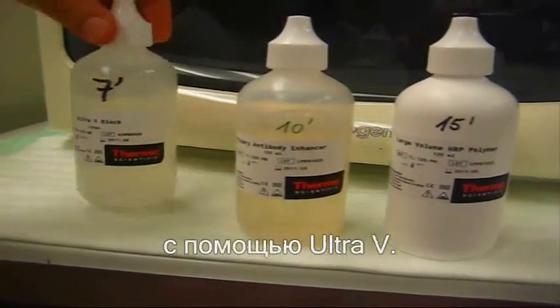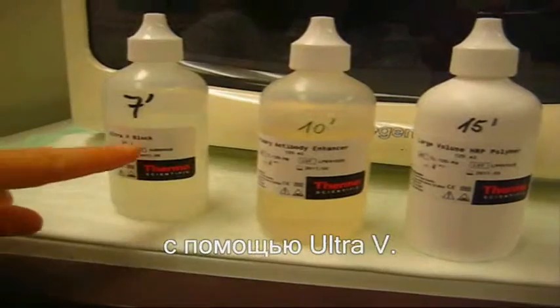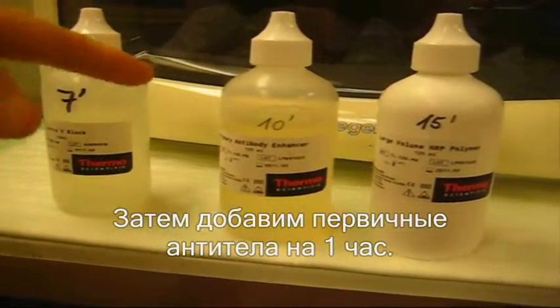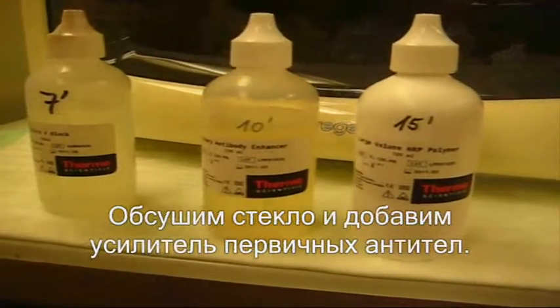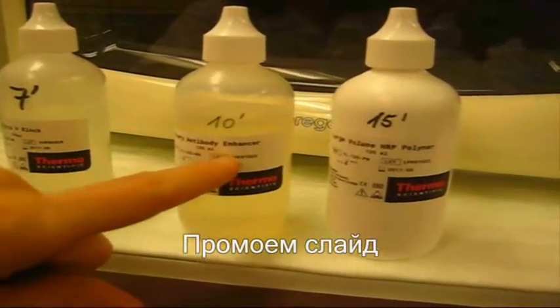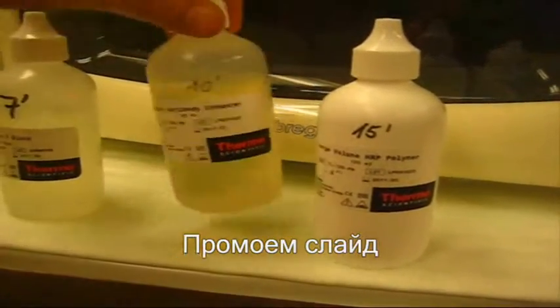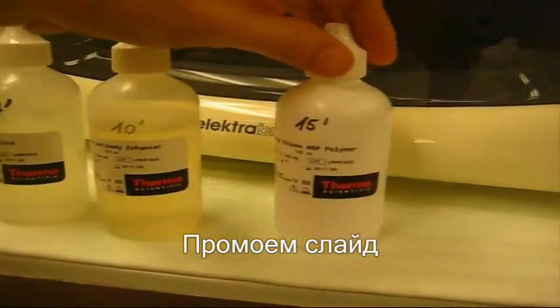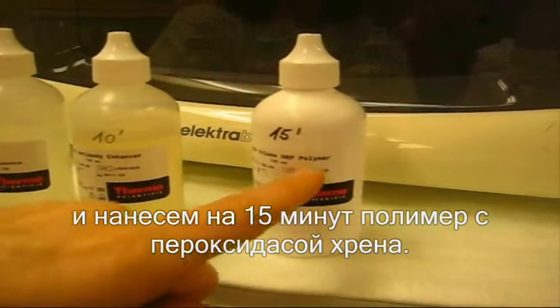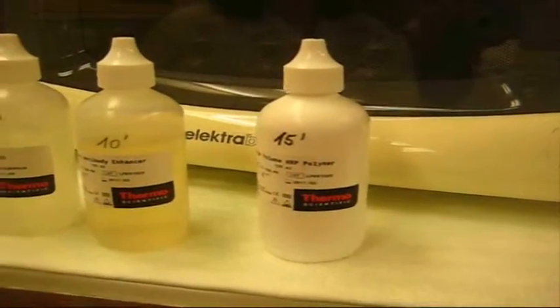First you block for 7 minutes with the Ultra V block, then you drop the first antibody for 1 hour, afterwards you rinse the slides, then you drop for 10 minutes the primary antibody for the enhancer, then you rinse the slides and put on the slides for 15 minutes the Horseradish Peroxidase Polymer.